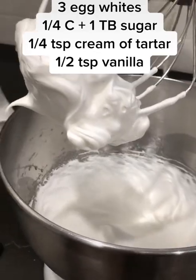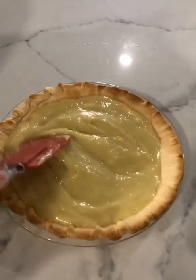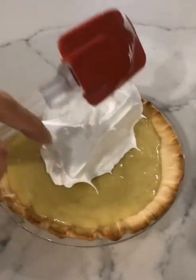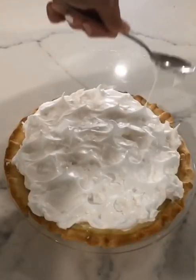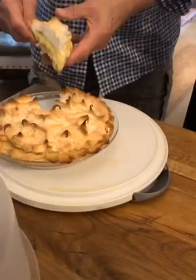It'll look like this when it's done. Layer the bottom of a pie shell with two sliced bananas, the pudding mixture, and then the meringue. Use the back of a spoon to create peaks by pressing down and pulling straight up. Bake at 400 for 10 minutes, then let cool for an hour before serving.